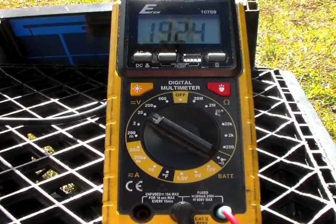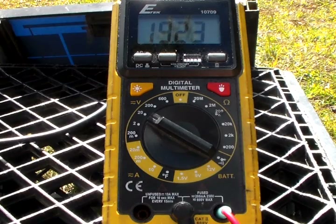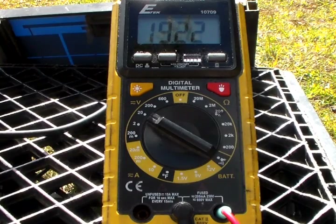Go ahead and hook up my multimeter here. There we go. It's 19.2 volts — it's not bad. And let's swap over to amps real quick.